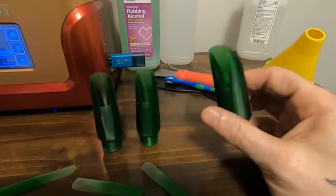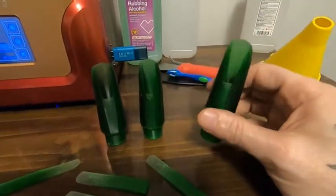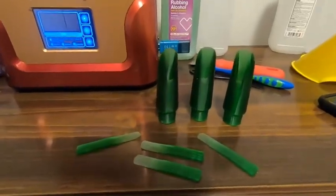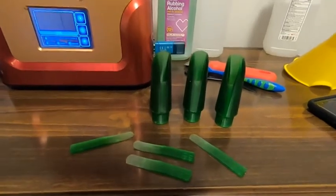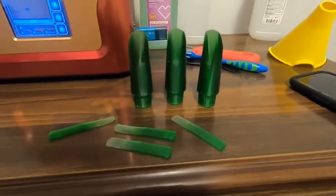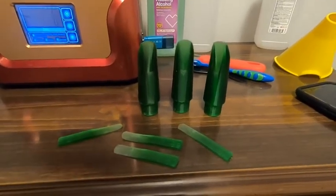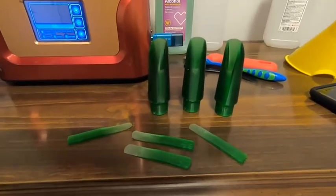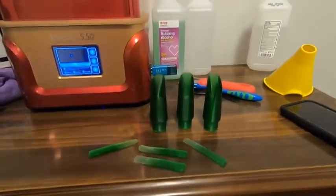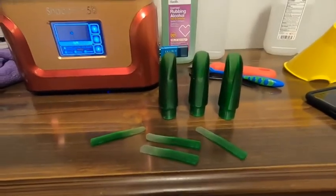They certainly look substantial, and they're for B-flat clarinets. This machine just keeps on amazing me, and if you get one it'll amaze you too. By the way, I'm in no way affiliated with Chitu Tech, nor am I being paid to tell anybody about the Shadoo — I just got it, I love it, and I just want to share it with y'all.